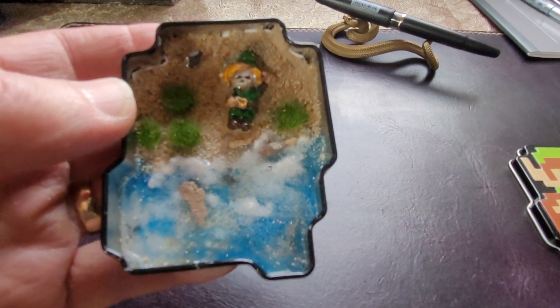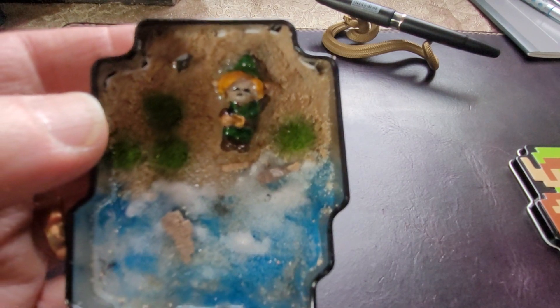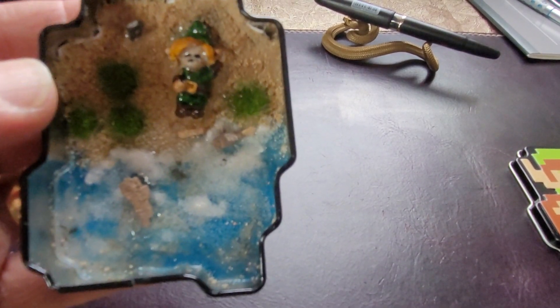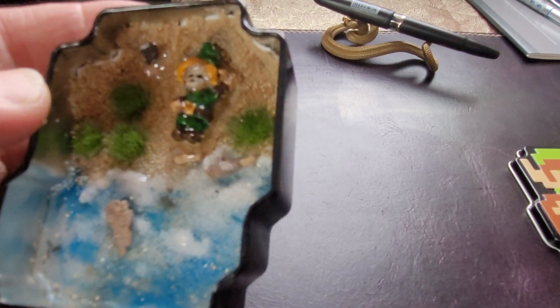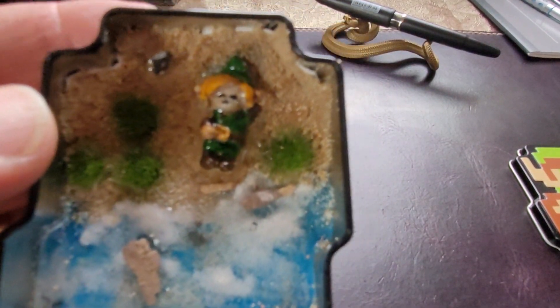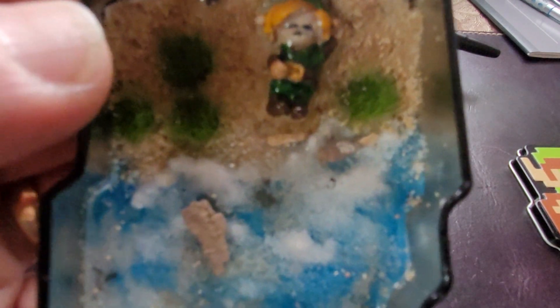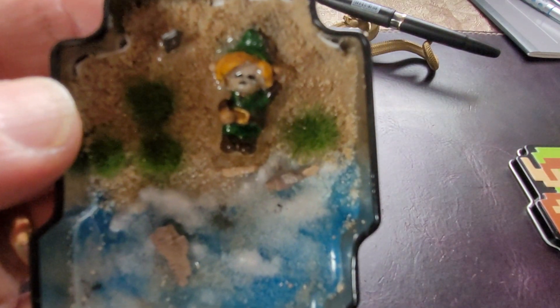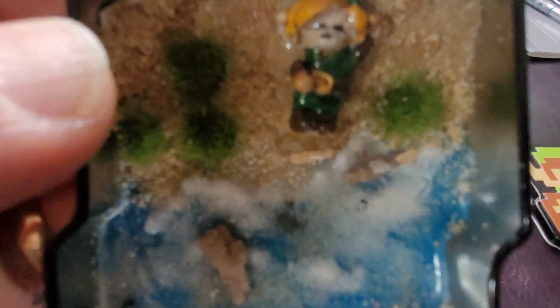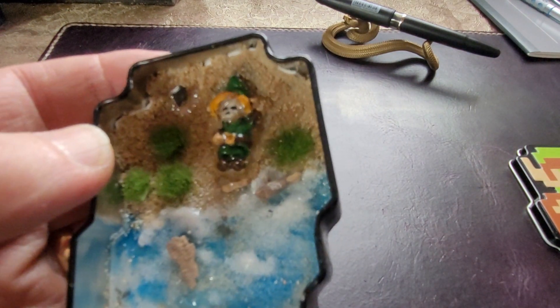And then I sculpted Link, which was fun. It's very small and very hard. I used an unfurled paper clip as an armature to make his whole body, then I painted him. I put the sculpting material around the paper clip. I used a two-part epoxy called Milliput — often referred to as green stuff. It's very popular. And then I just used some scraps to make the sword blade.